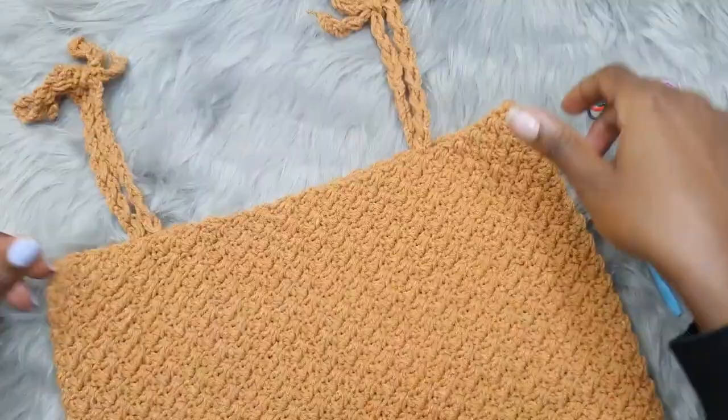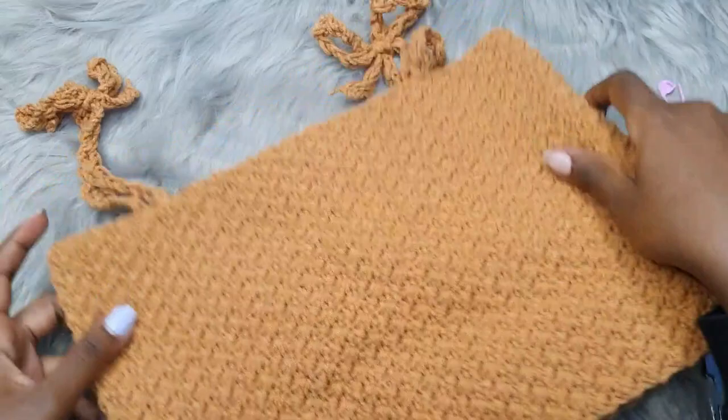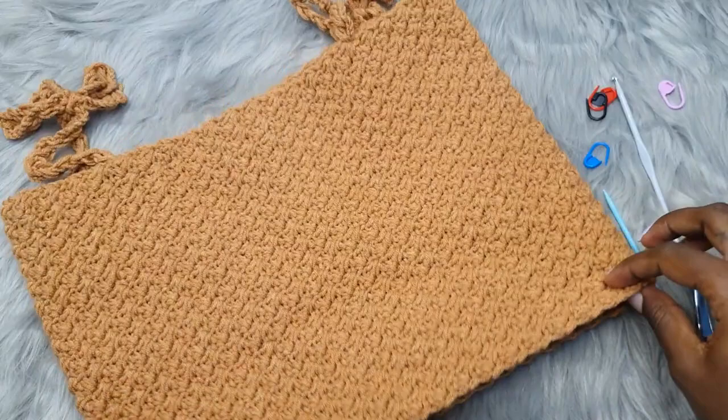Your top is ready to wear! I can't wait to see the versions of this top from you — make sure you tag me in your finished products. I hope you enjoyed this tutorial. Give it a thumbs up if you did, and I will see you in my next video!